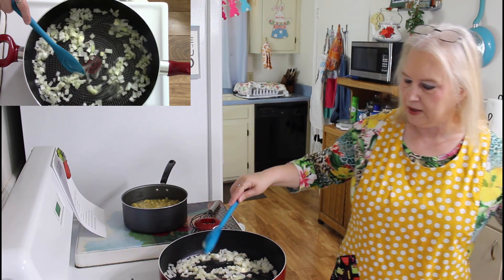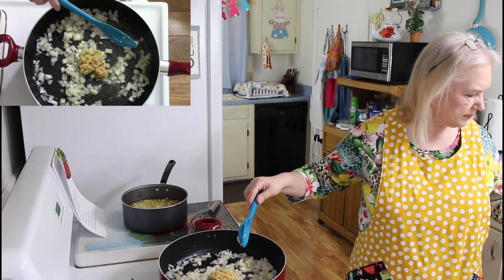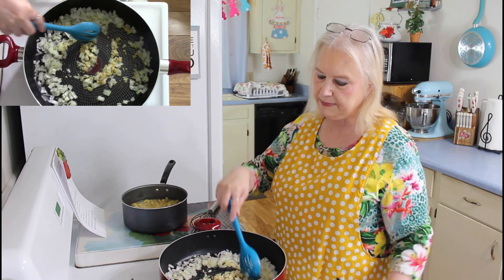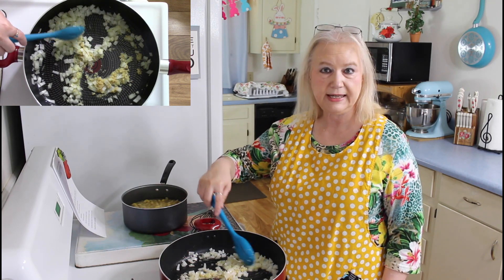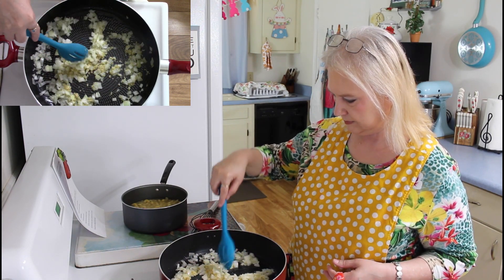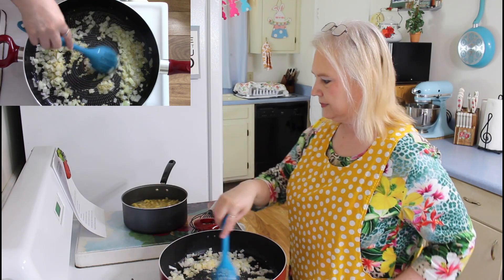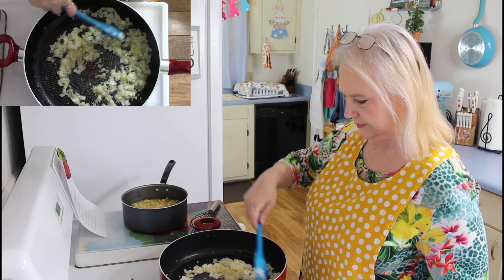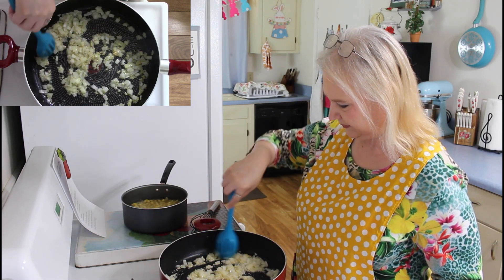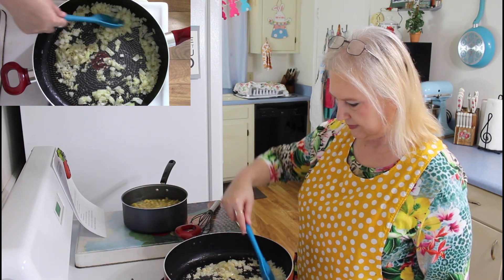Now I'm going to add in my garlic — that's about the equivalent of two cloves of garlic that I just added. Those onions really smell good, don't they, Calvin? Oh yes they do, Marie. And garlic too. I think that's good enough.